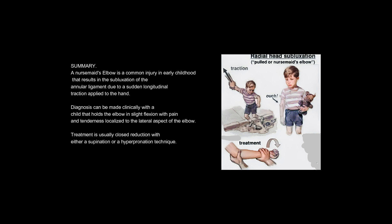A nursemaid's elbow is a common injury in early childhood that results in the subluxation of the annular ligament due to a sudden longitudinal traction applied to the hand. Diagnosis can be made clinically with a child that holds the elbow in slight flexion, with pain and tenderness localized to the lateral aspect of the elbow. Treatment is usually closed reduction with either a supination or a hyperpronation technique.